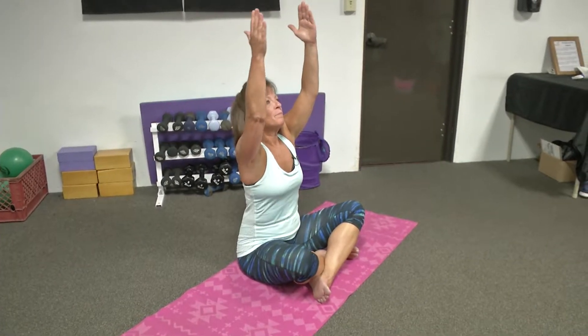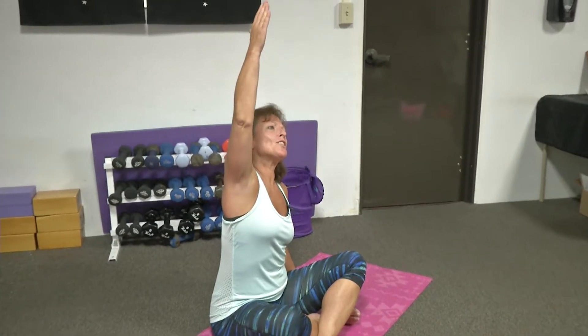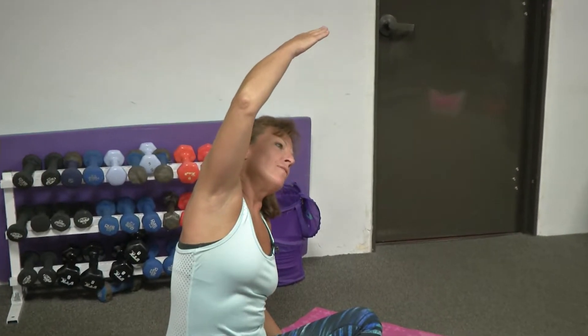Simply bring your right arm up. Exhale, arm down. Inhale, reach, lengthening. And exhale, bending to your left. Feel that wonderful stretch on your right side. You may even gaze to the inside of your right elbow if you choose. Wherever you feel comfortable.